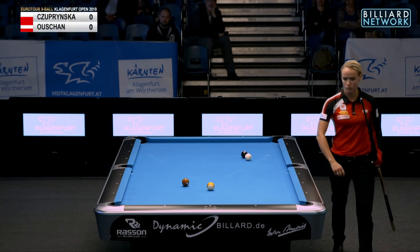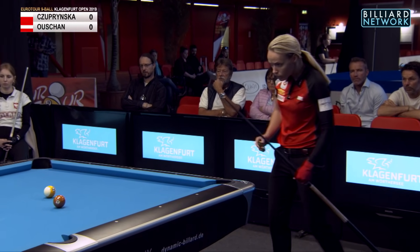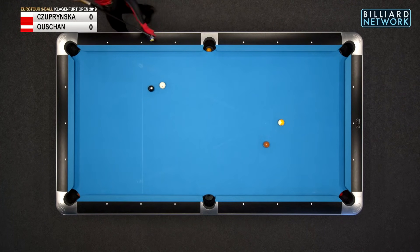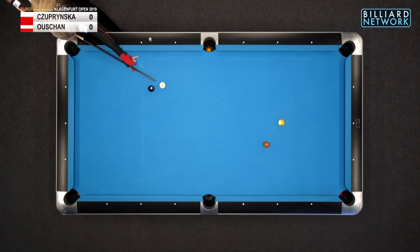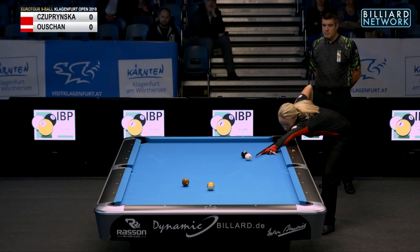She should have came down the table way more and had the angle going to the rail. This is really weak — if you play shape like this in some areas of the world, you'll get broke. These long straight-in shots where you can't draw the ball. But you can draw it easy on this equipment over there, so they can get out of a lot of bad position plays.